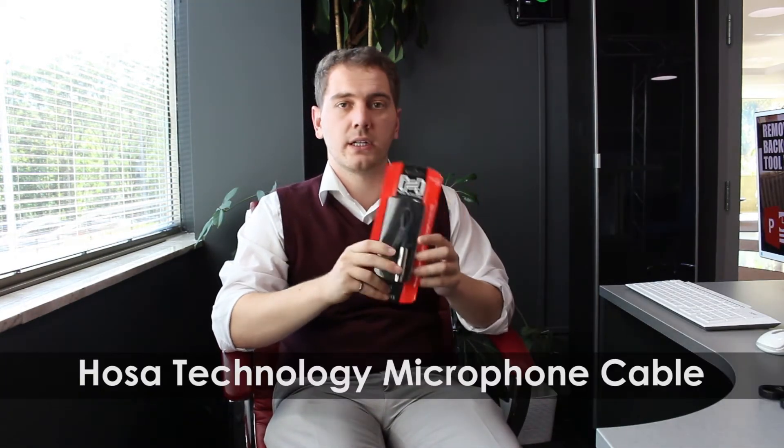So I got the power cable in. The receiver is set up over there. For the receiver to talk to the computer, you will need a cable, which is the XLR cable. The exact XLR cable we got is a 5-foot Hoser Technology XLR cable. This end goes into the receiver, and this end goes into the audio jack of your computer.